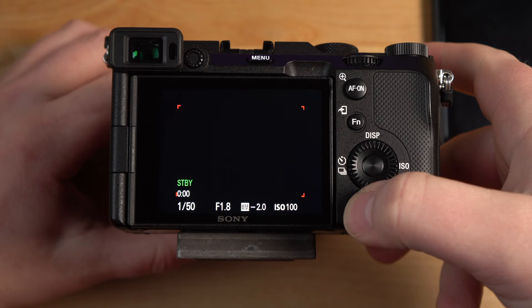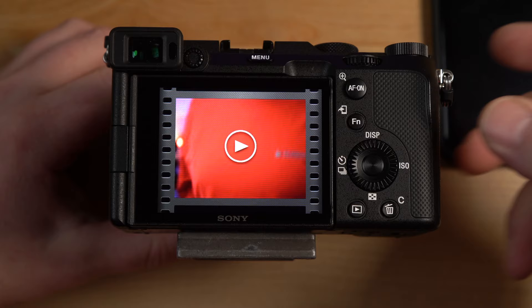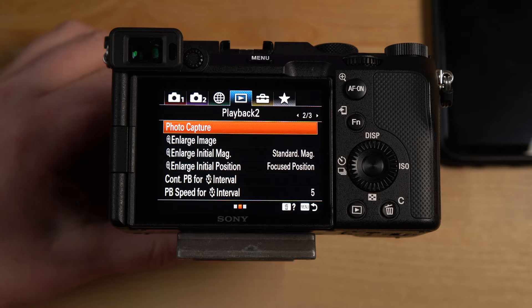Let me show you how to do that. Just go into the playback menu and what you're gonna need to do is navigate to your video. You might have to scroll up and down to find it. So now that I have the video selected, if I hit the menu button and go into playback, on page two of three you can see there's an option called photo capture — I'm gonna select that.